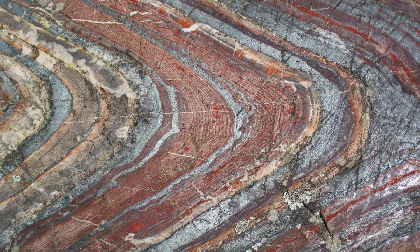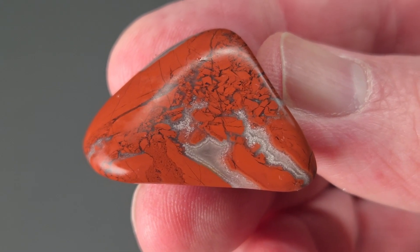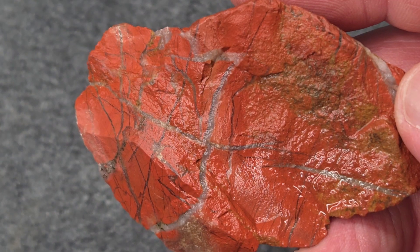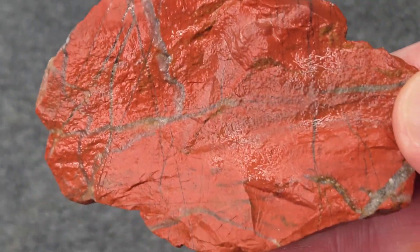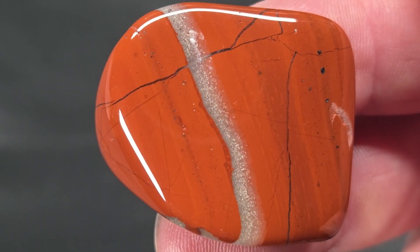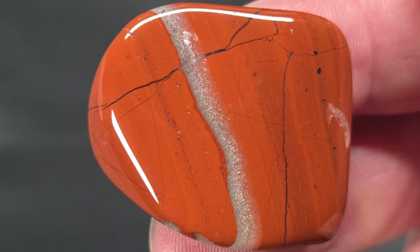Where the earth's crust is stressed or uplifted, the jasper breaks into sharp angular fragments called clasps. Then groundwater carrying dissolved silica seeps into every crack. As the fluids cool, the silica precipitates, coating each fragment and slowly cementing the pieces back together. The result is a rock broken by nature then rebuilt vein by vein by flowing silica.